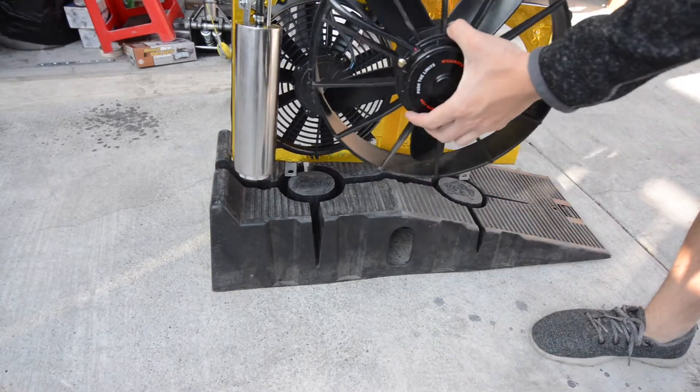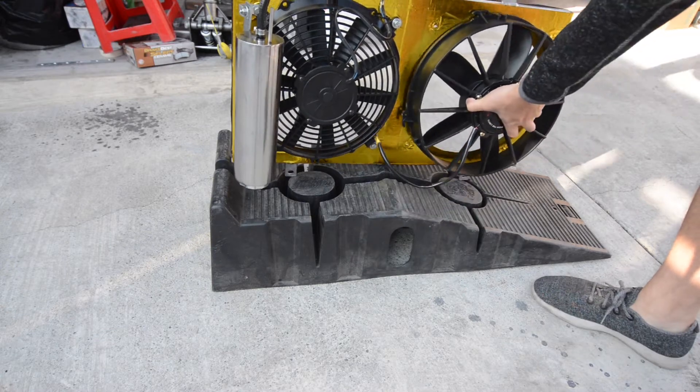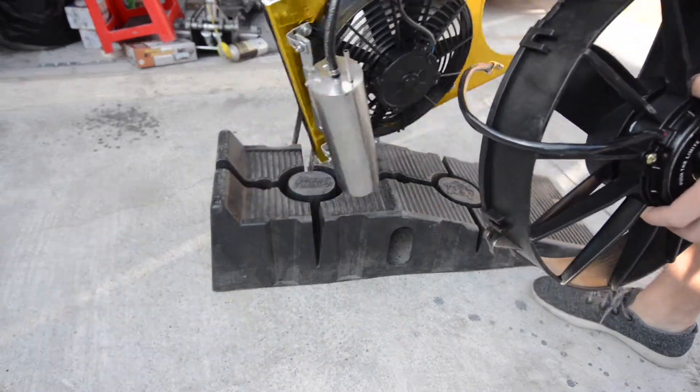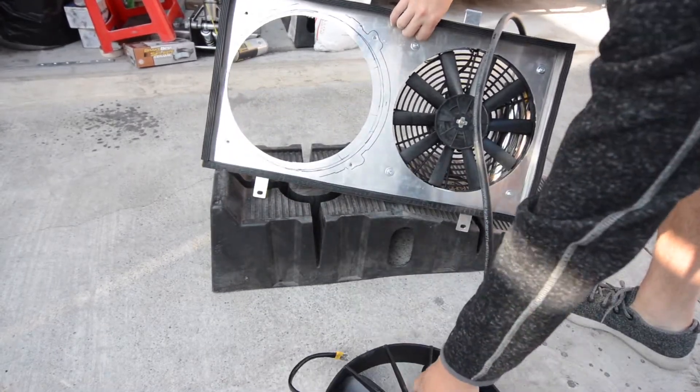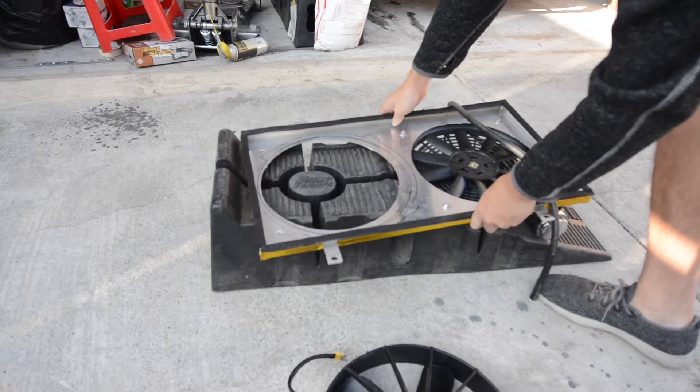Here's what it looks like with the new race fan — it doesn't line up with any of those holes, so I'm going to have to make new holes as well as open it up. You can see here I reused a sharpie and traced it out, so we're going to have to go ahead and cut that.